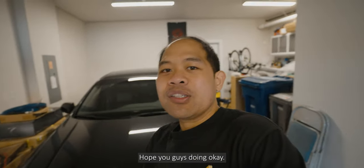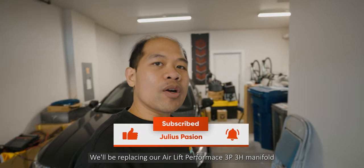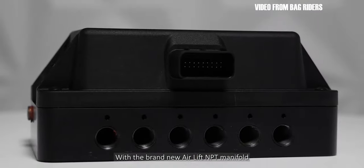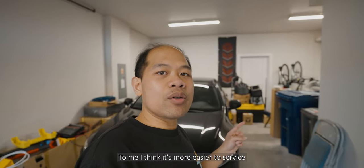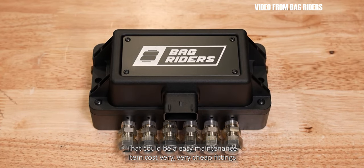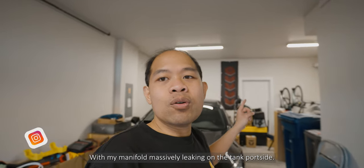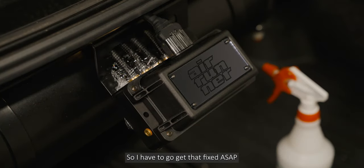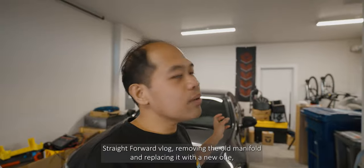What's up guys, hope you're doing okay. In this vlog we'll be replacing our AirLift Performance 3p3h manifold with the brand new AirLift NPT manifold. The reason I got the NPT manifold is that it's more easier to service — instead of replacing the whole manifold, with the NPT you can just replace the fitting, which is a cheap maintenance item. My manifold has been massively leaking on the tank port side, so I have to get that fixed ASAP.